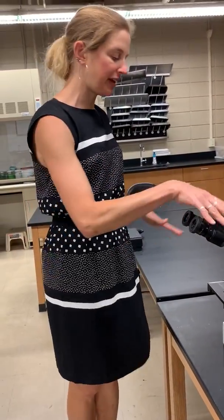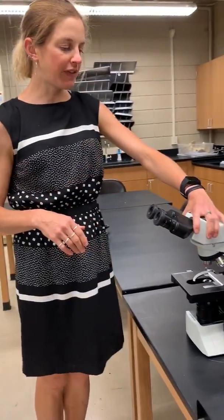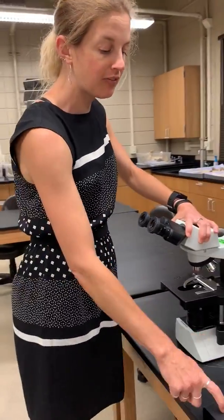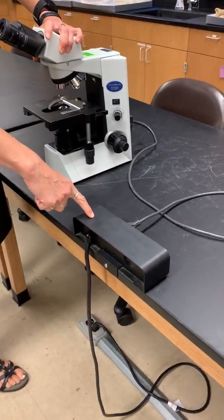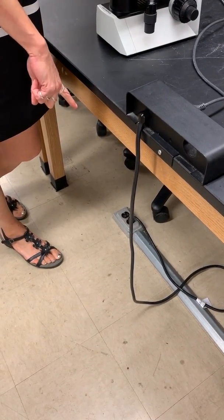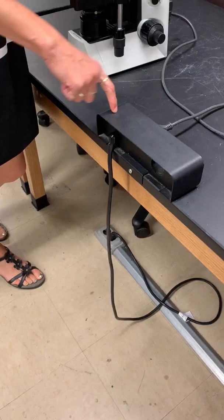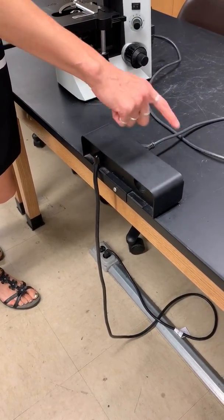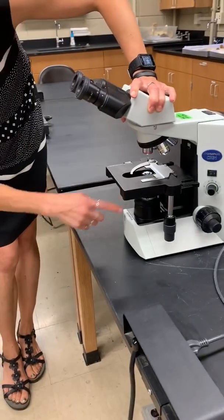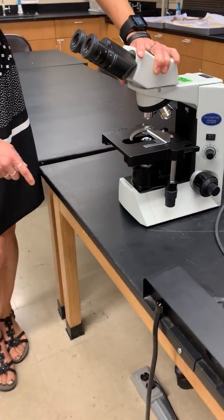I wanted to go over a couple of microscope things with you guys. One of the first things to do with your microscopes in this lab is to make sure they're plugged in. You've got these things on your benches, and you want to make sure it's actually plugged into a socket on the floor. If one doesn't work for some reason, just try another socket. You should be able to plug it in and turn it on, and you should see a light coming out of the light source.